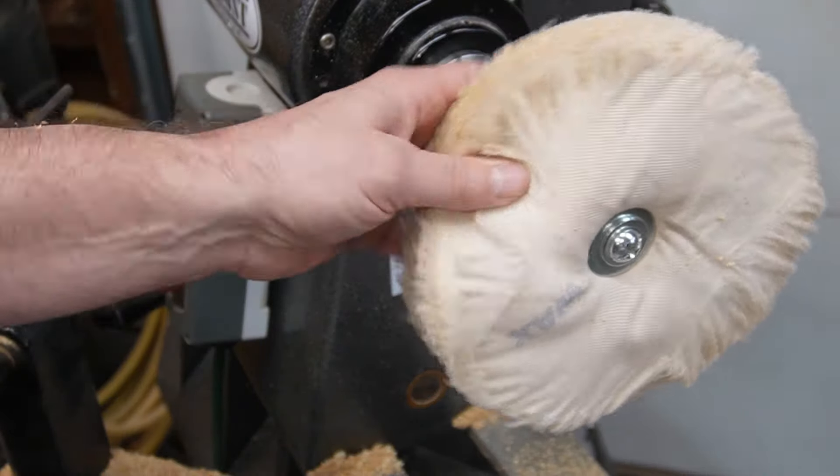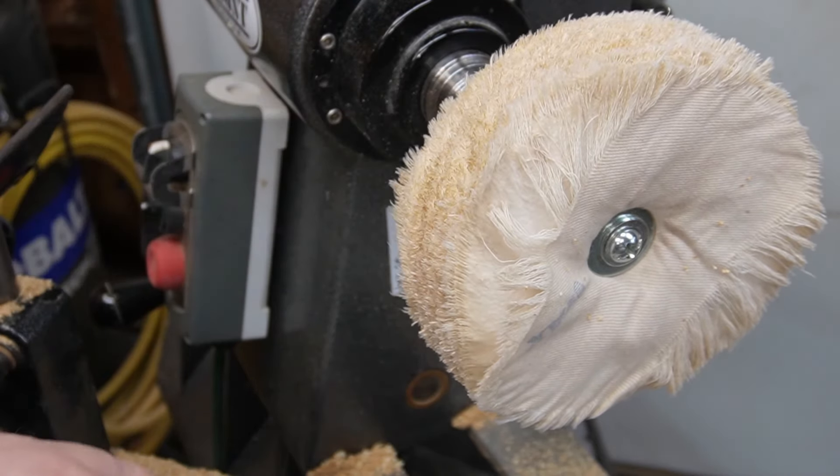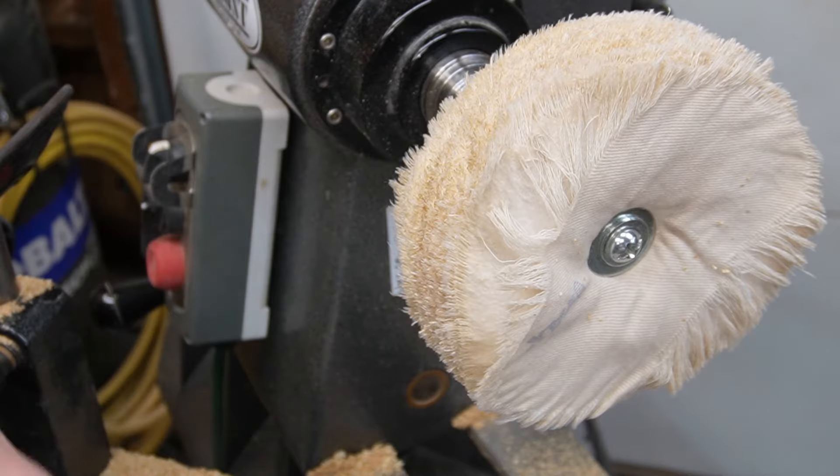Here you can see I have a buffing wheel on the lathe and this one is for beeswax. I'm just going to put a coat of beeswax on that whistle and just call it a day.